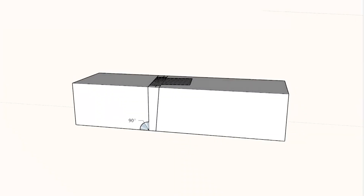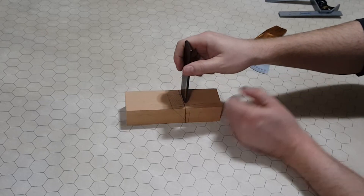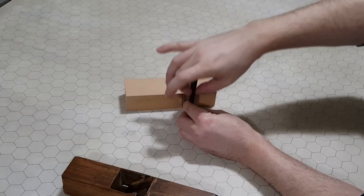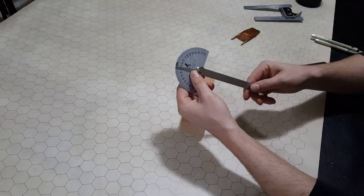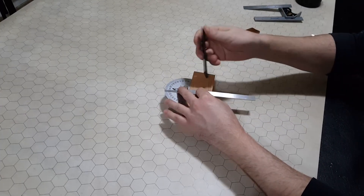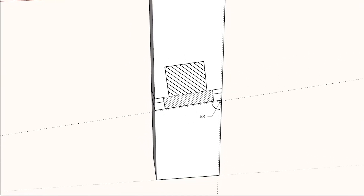I used a square to draw a line perpendicular to the sole of the plane because this scraper plane has an attack angle of 90 degrees. Then I placed my blade and wedge against that line and traced the line where the wedge rests. Most scraper planes like this have the blade oriented at 90 degrees, but I went with the Isuka style where the blade is skewed by 7 degrees.